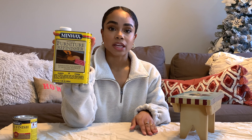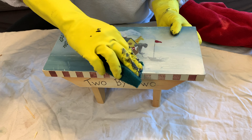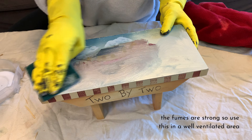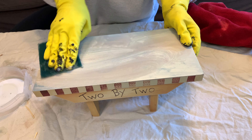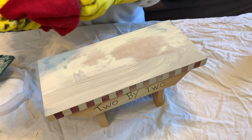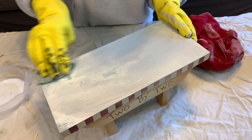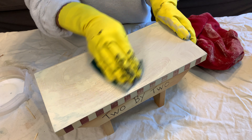The furniture refinisher can take off paint or stain from antique furniture and refinish it back to natural wood. I applied it with a Brillo pad — the instructions say steel wool but I didn't have any on hand — and I scrubbed it off. The paint was coming off very easily, but at this point I realized the wood was actually particle board and not real wood. That meant I couldn't actually stain it, so I had to go back to the drawing board and research ways to give it a wood look without it actually being wood.